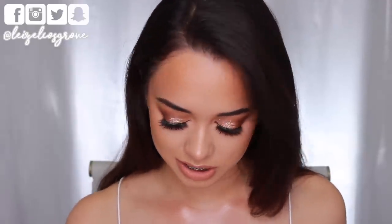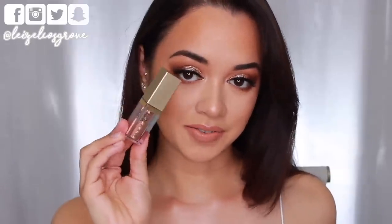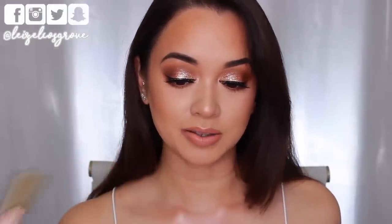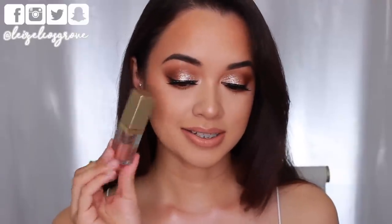This is the thing that made this look for today — one of the Stila Magnificent Metals liquid eyeshadows. This one is in Kitten Karma and yes, that is what I have on my eyes. It makes it look like I packed on a ton of glitter when in reality it's just this stuff right here.